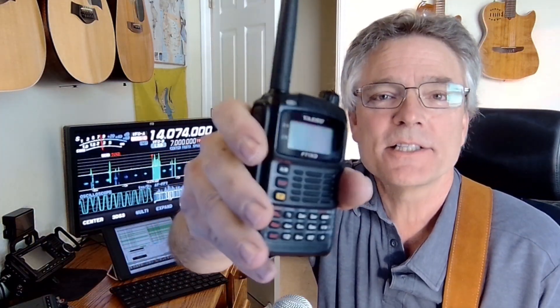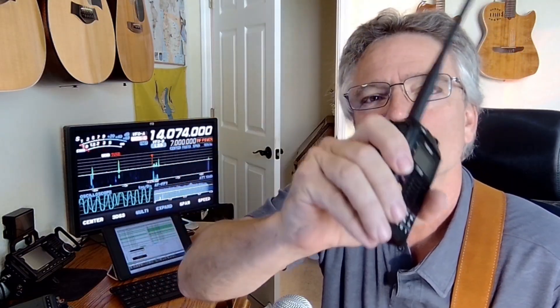Welcome back to KM6LYW Radio, the show about amateur radio or ham radio, reimagining radio in the information age. Today we're going to talk about HTs, handheld amateur radios, and how to use them properly.